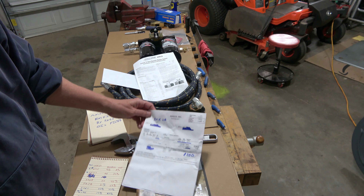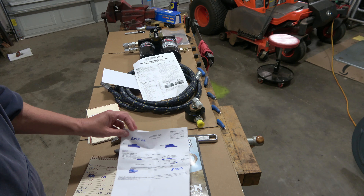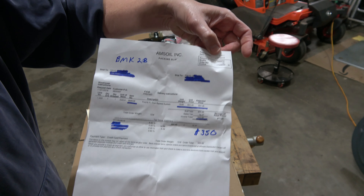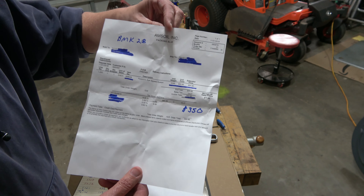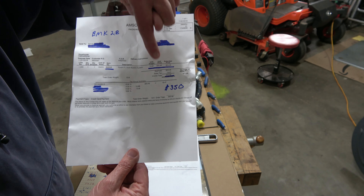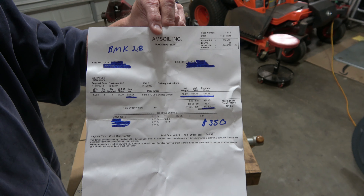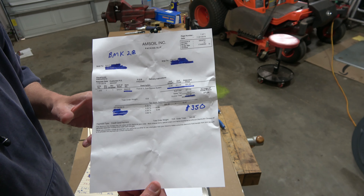I wanted to show you a rough estimate on some of the prices, because when you see this stuff and think about installing it, you want to know the cost. I bought this back in October of 2018 when I was in Florida, and Amsoil sold it to me for a total of $350 for the kit. I'm going to move slowly so you can see the prices.